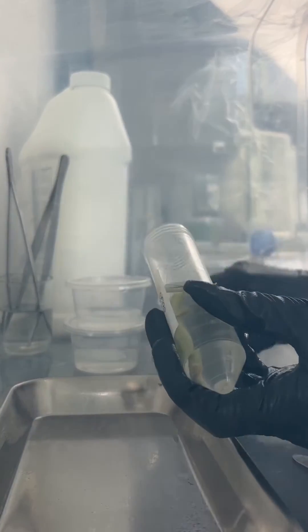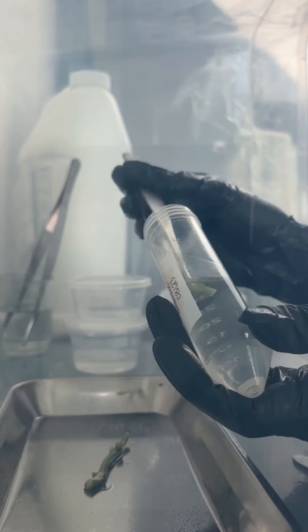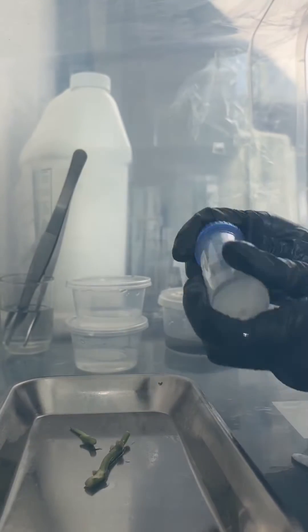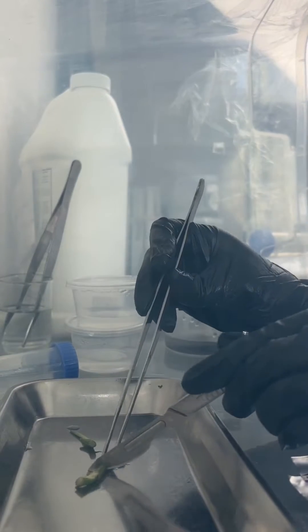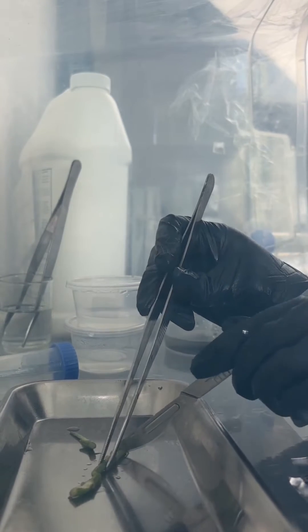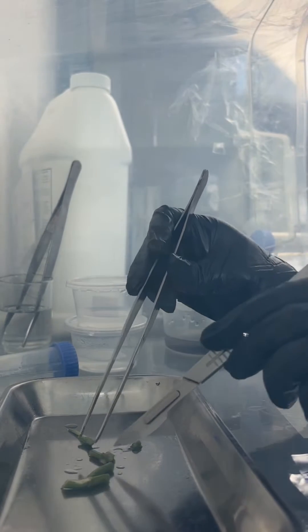I'm going to take these out onto a stainless steel tray in my still air box — I have a video on my channel showing how I make it, so if you're interested go check it out. One of the cuttings I took had two nodes, so I'm going to cut those nodes into individuals before placing them into media. The middle node still has aerial roots attached, so I'm also going to trim those off as much as I can.